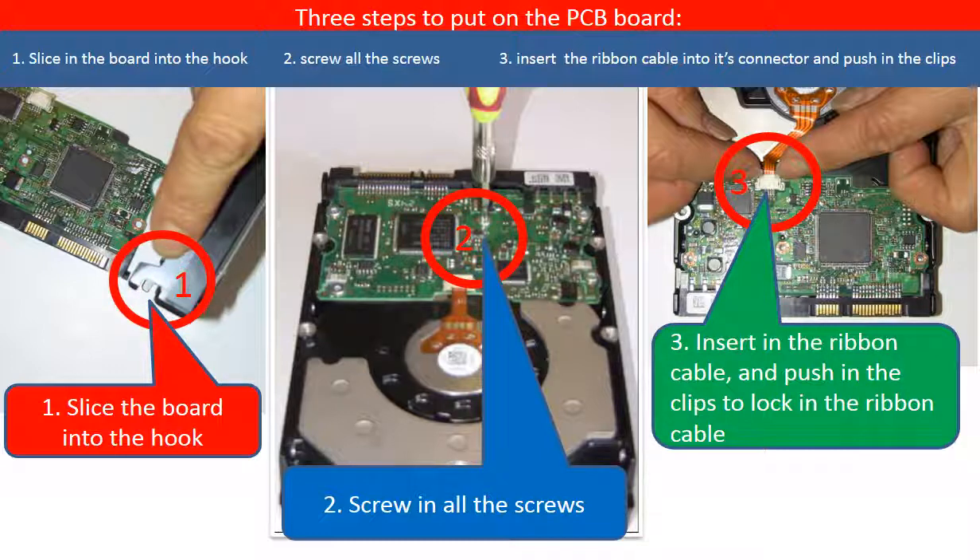This picture shows how to put the PCB board back on. Step 1: Slice the board into the hook. Step 2: Screw in all the screws. Step 3: Insert the ribbon cable into the connector and then put in the clips to lock the ribbon cable in the connector.